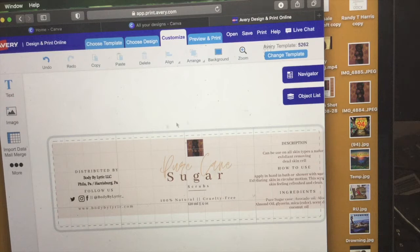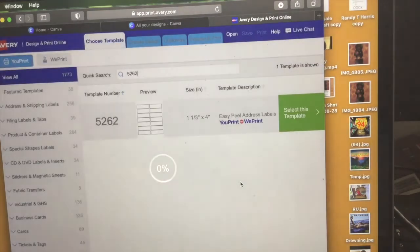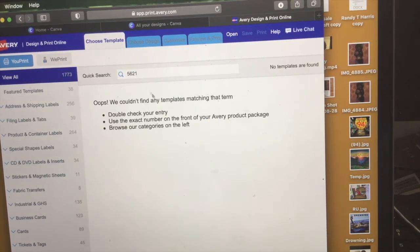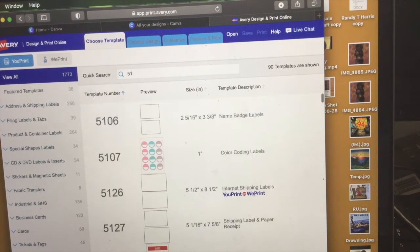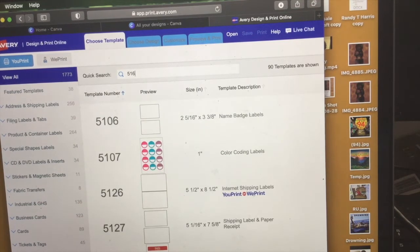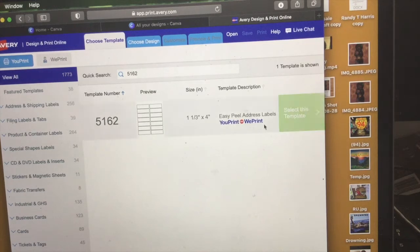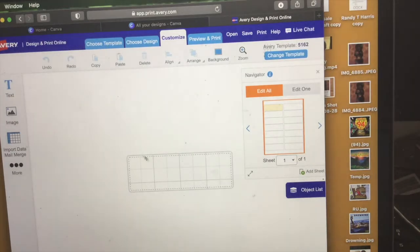What I did was really look at my Avery package — sometimes it's a different fit. For example, the easy peel address labels do come in two different sizes that can mix and match. I typed in the next size which was labeled on the actual Avery paper, and I believe the label number was 5162. This is basically the same label size but just a little bit longer — you'll see what I mean.